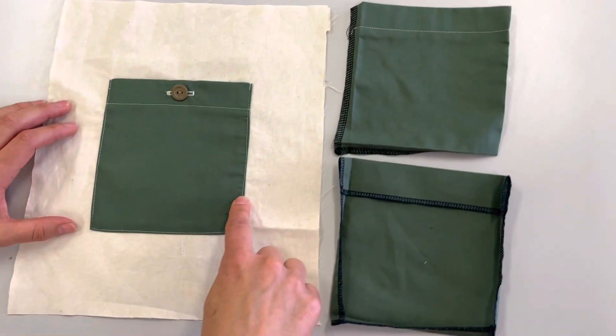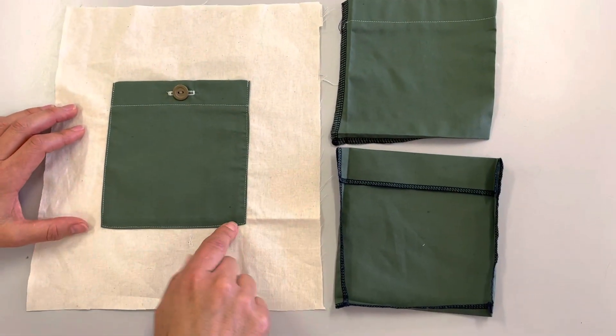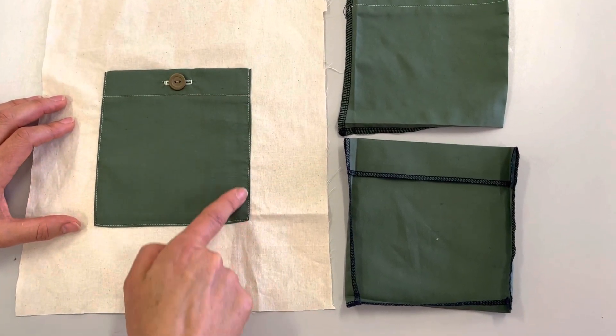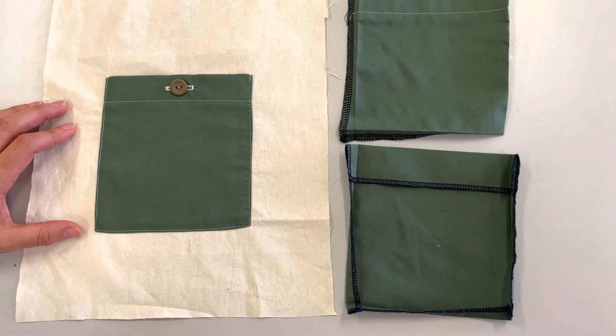Then it's time to sew it onto your back piece of fabric. Sew it on the three sides, very close to the edge, and that is it.